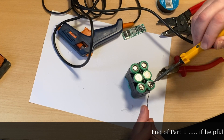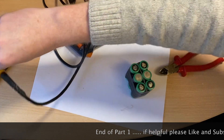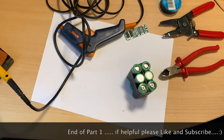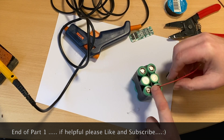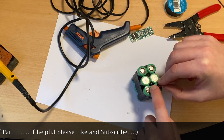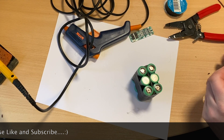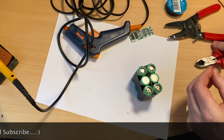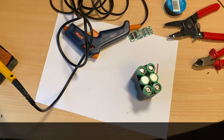So that's tinned up. That's nice and tinned up. Just need to work out the distance — I reckon cut it there. I may get a pair of needle-nose pliers just to hold on to that, because that was quite tricky last time. Let's do this.